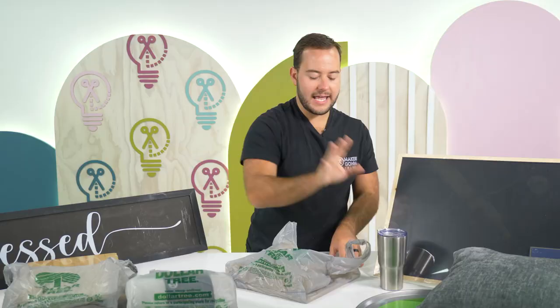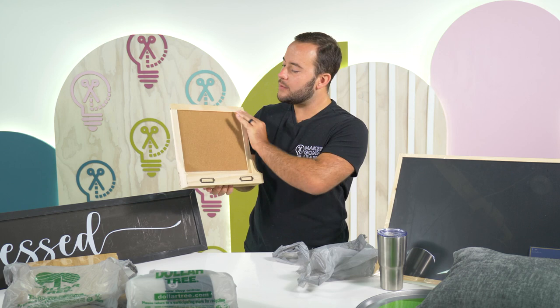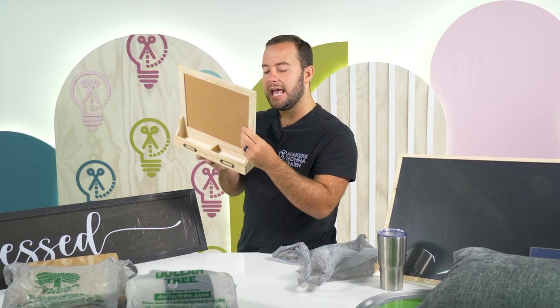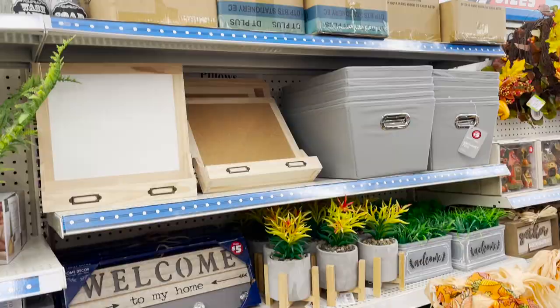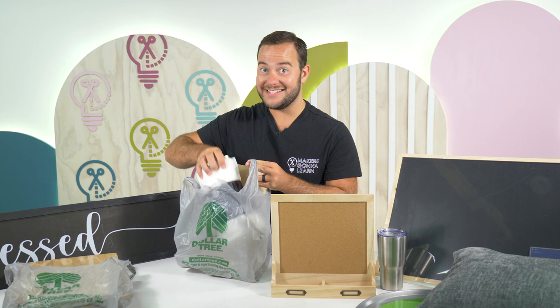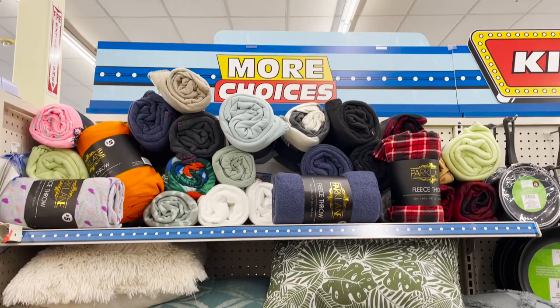When I saw this next one, I was like, where are we at? This just didn't feel like the Dollar Tree. This one is a wooden wall organizer — five dollars — and it has the cork board and the wood. I want to add some really fun things cut out with the Cricut on the cork and then paint it. I may have to tape it off when I'm painting. And then over in this next bag — this is a five dollar fleece throw, 50 by 60 inches. This is just a really great fleece blanket, and we do a lot of projects with these.